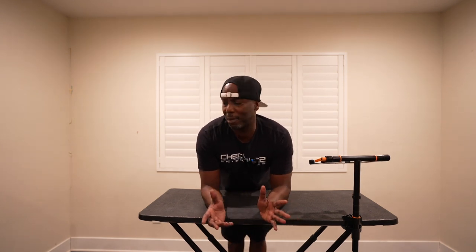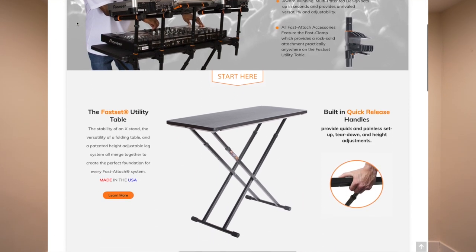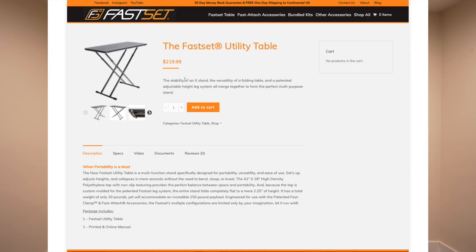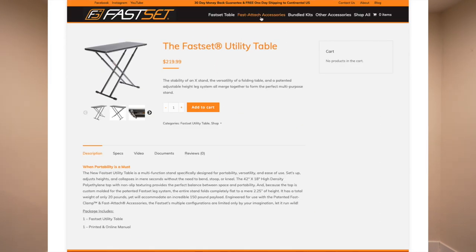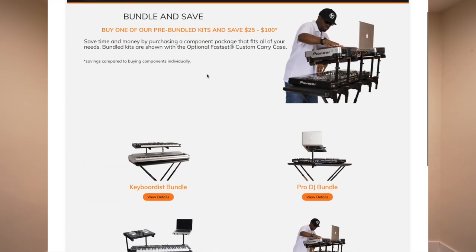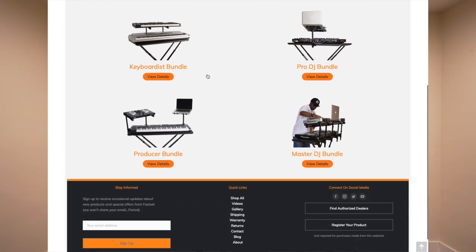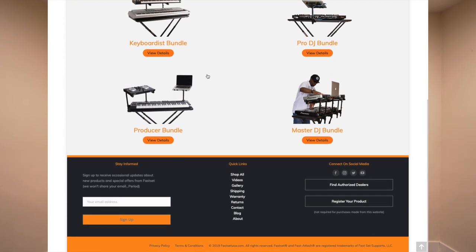Let's get costs out of the way because I know you're going to be wondering. It's not cheap but it's not overly expensive. The table itself is $220. The stands are I believe around $130, but if you buy them in their bundles — and they have three different bundles — the pro bundle gives you the table and a stand for $320. The master bundle gives you the table and three stands for around $470. They also have a musician stand — so a lot of different options.